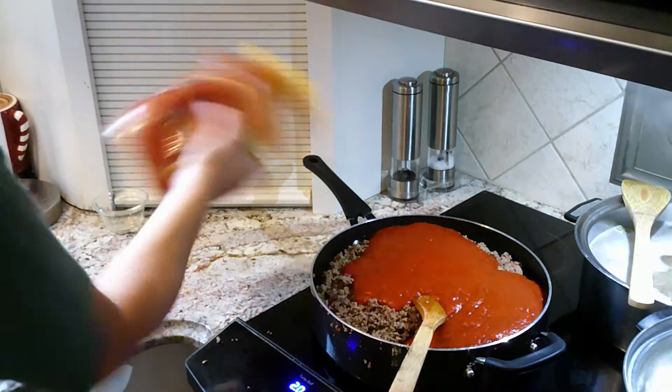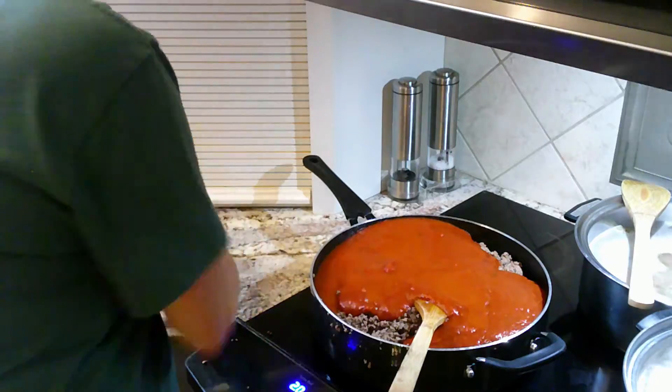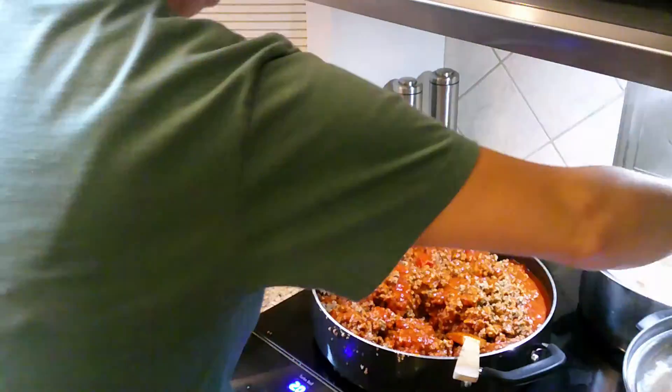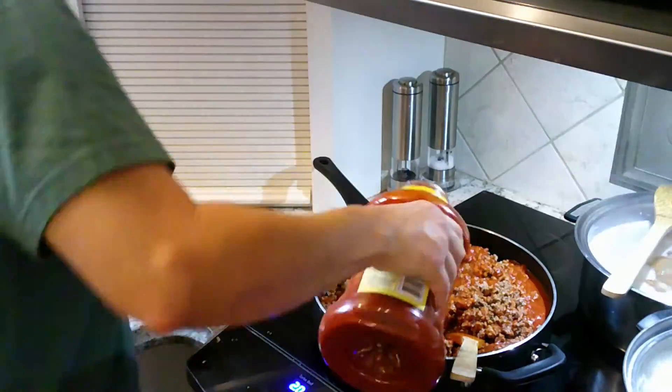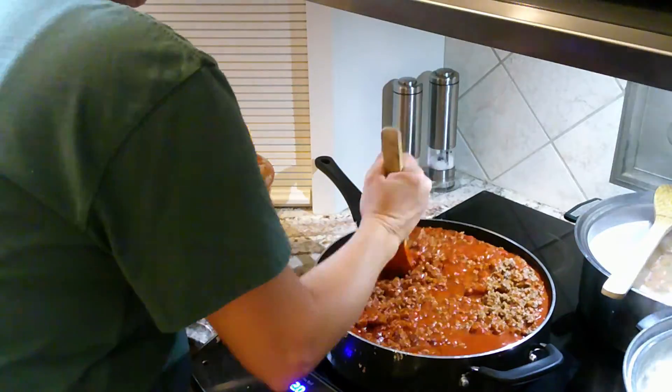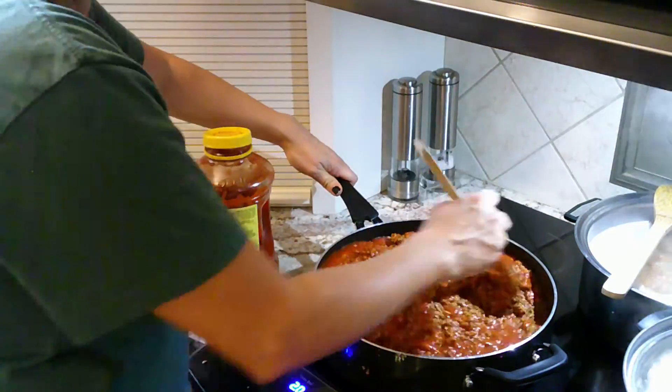I'm adding some sauce, putting some water in the jar to get the rest of it out. As far as how much sauce to add, it's all preference — however you like your spaghetti sauce, whether you like it thinner or thicker. We kind of like it a little on the thicker side.